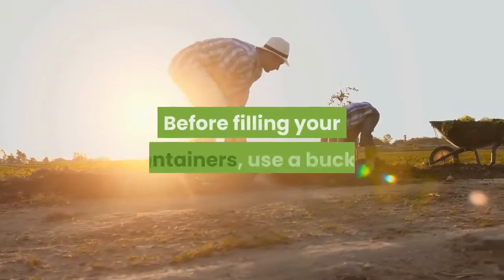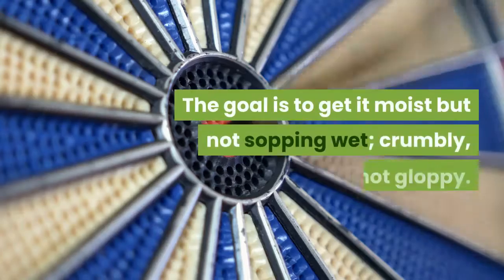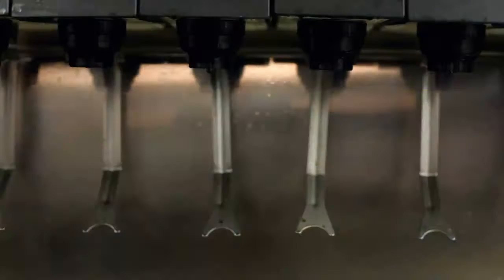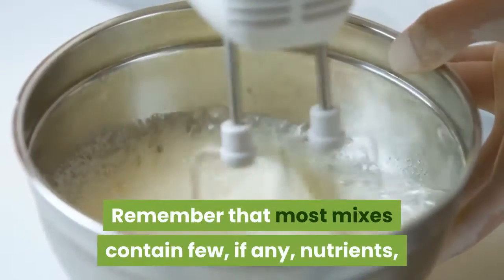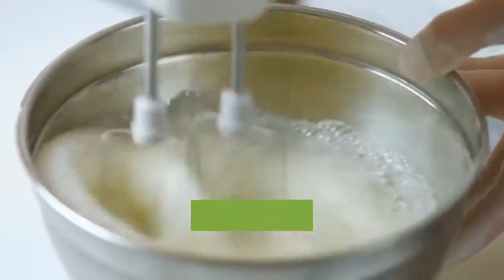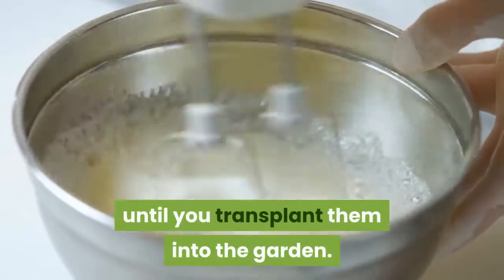Before filling your containers, use a bucket or tub to moisten the planting mix. The goal is to get it moist but not sopping wet — crumbly, not gloppy. Fill the containers and pack the soil firmly to eliminate gaps. Remember that most mixes contain few, if any, nutrients, so you'll need to feed the seedlings with liquid fertilizer a few weeks after they germinate, and continue until you transplant them into the garden.